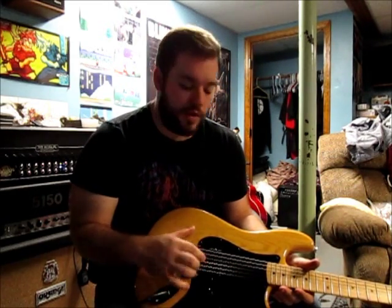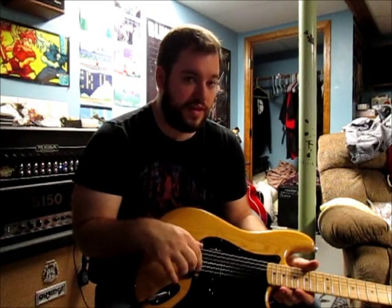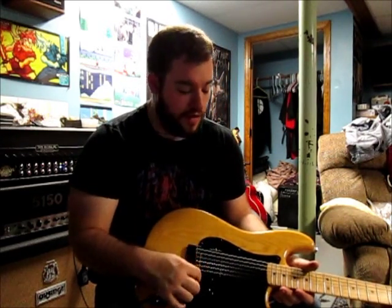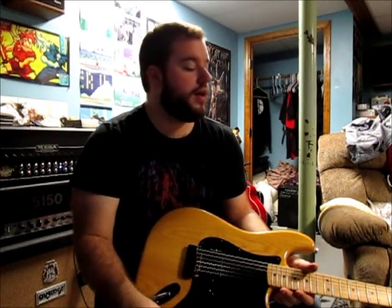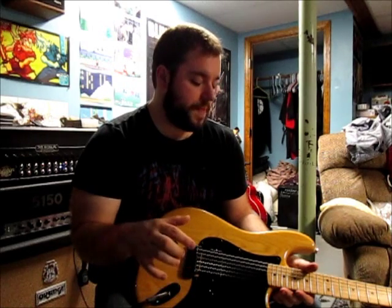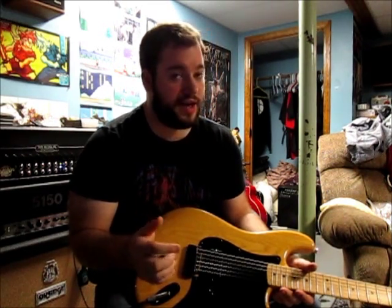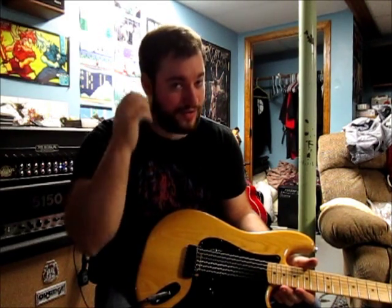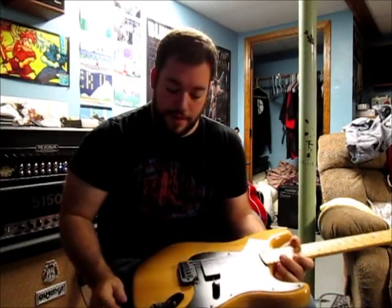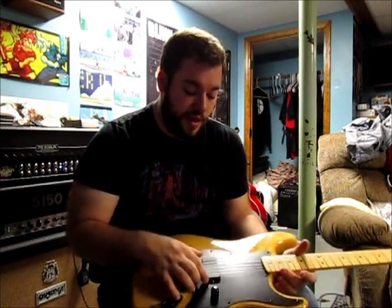Everything just wasn't lining up perfectly, so my luthier had to fill the original holes and take out the original studs. It ended up being a pain in the ass — it was a little bit out of my skill range for sure. But anyway, it is finally working great.